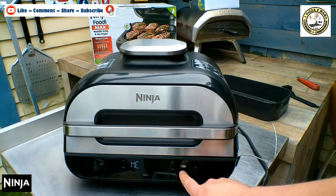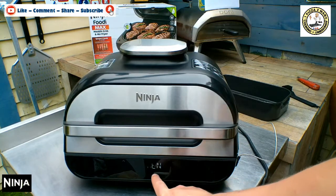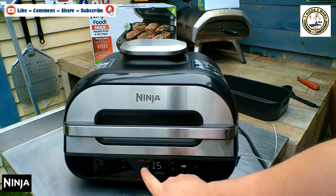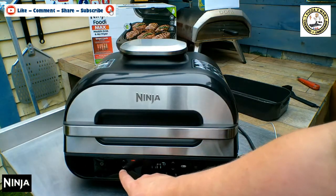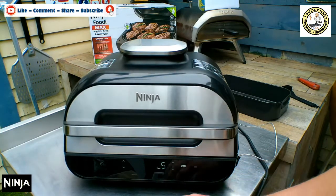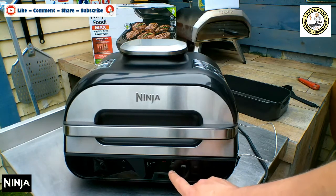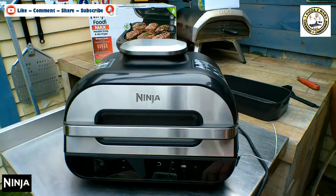Let's put the probe back in. You can either use a preset or manual. If we click on preset, it's asking: do we want chicken — well done? Fish — suggesting medium? Lamb — rare? Pork? Beef? And the same with roast: chicken, fish, lamb, pork and beef. It's got all different presets, which is great.